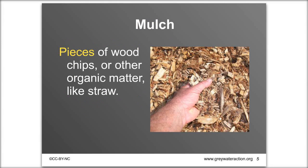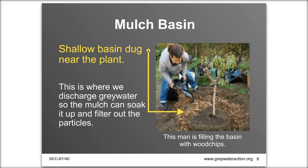Before getting into the laundry to landscape system, I want to cover two vocabulary words. Mulch — in our context, pieces of wood chips or other organic material like straw — is used as an in-ground filter that naturally catches lint and particles in the greywater as it soaks through the ground. We put the mulch in a mulch basin, a shallow basin dug near the plant you want to irrigate. The mulch basin also acts like a sponge, soaking up a lot of water at once and slowly releasing it into the landscape.